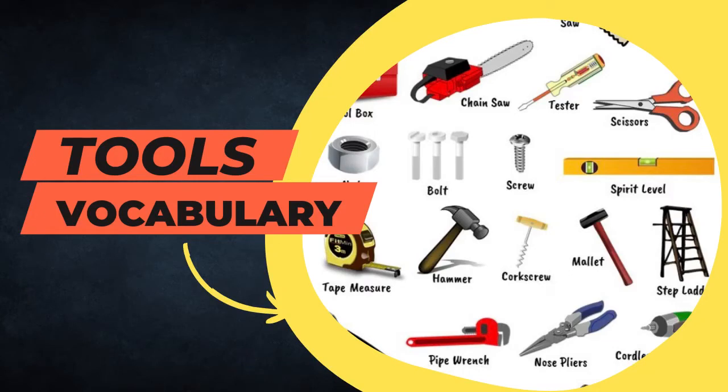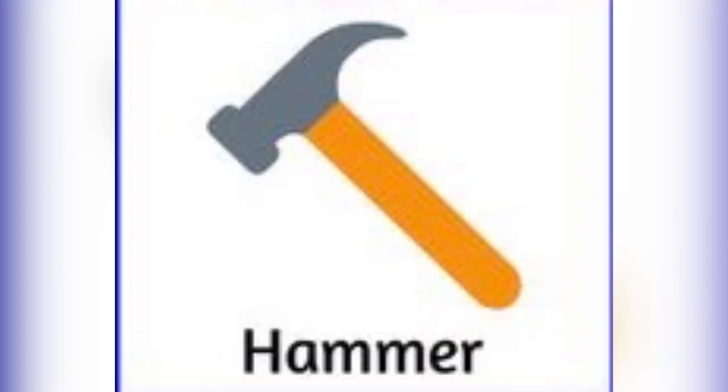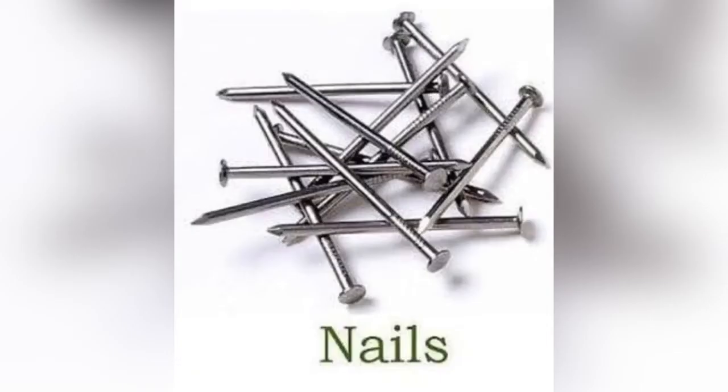Today's video is about tools vocabulary: hammer, nails.